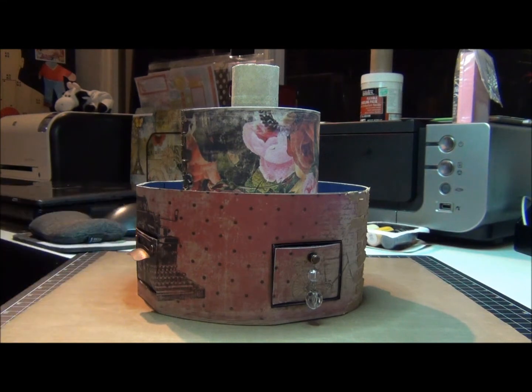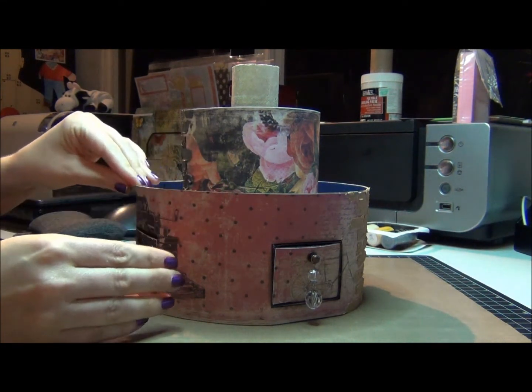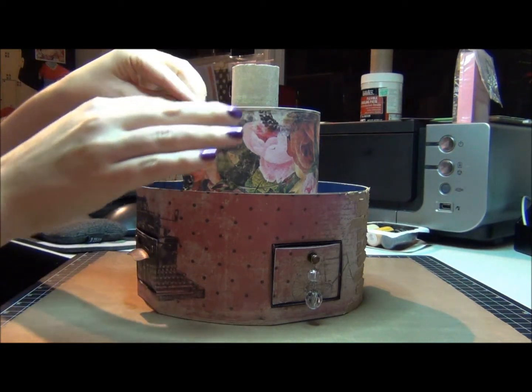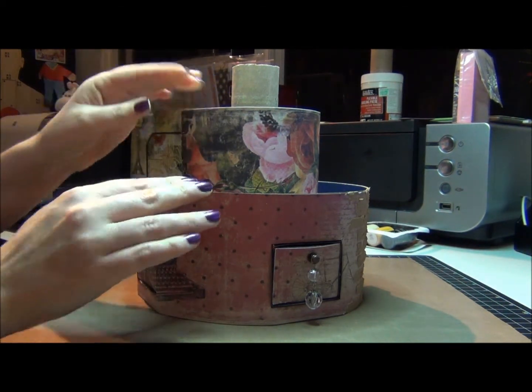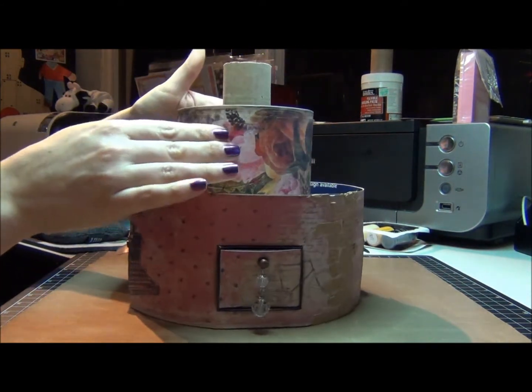Okay, so I finished securing my second layer and I wrapped the paper all the way around it.